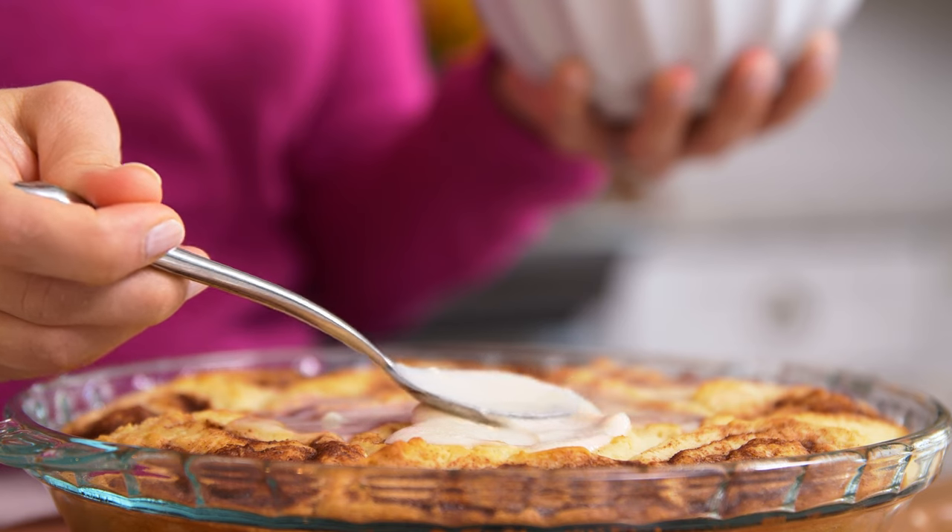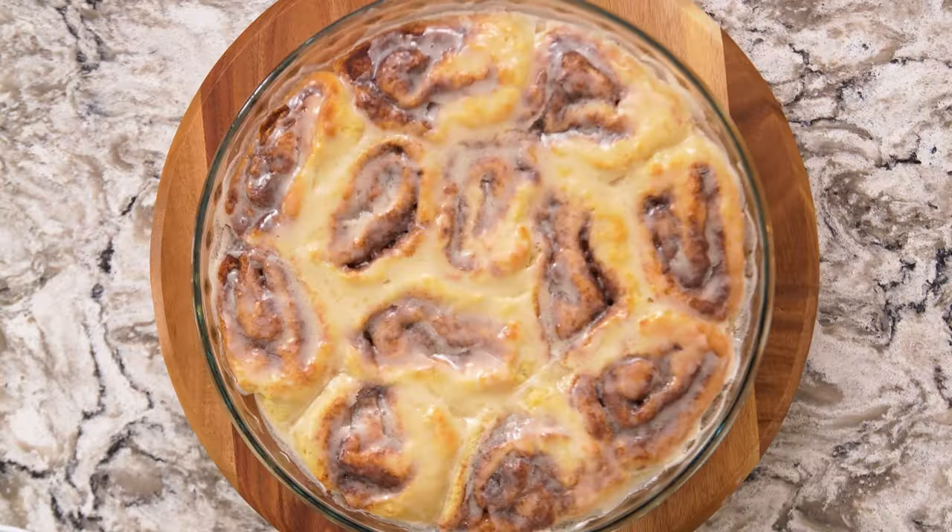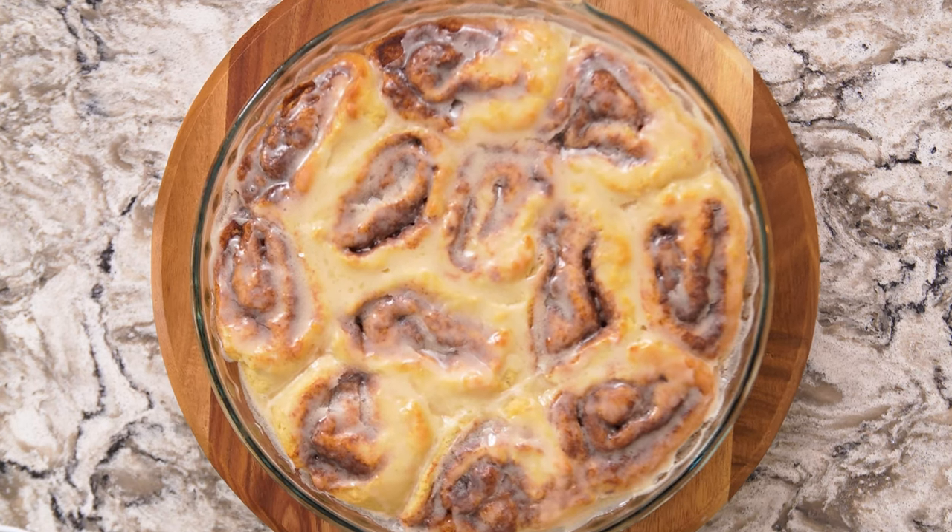Today we're sharing the most requested video of all time for gluten-free cinnamon rolls. These cinnamon rolls are sweet, tender, and best of all, gluten-free. And I'm going to share with you my best tips and tricks to make sure they turn out perfect for you at home.